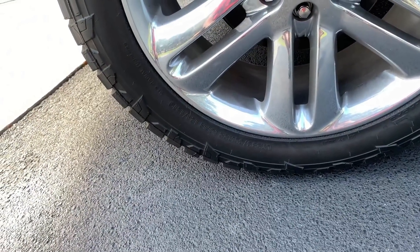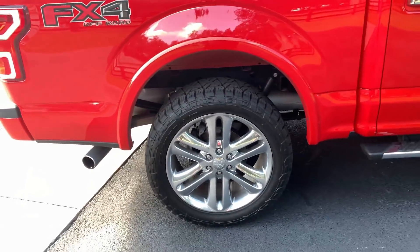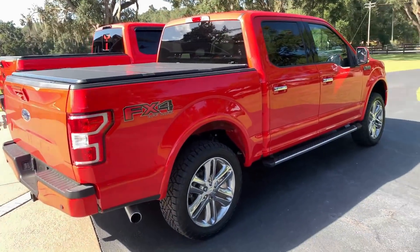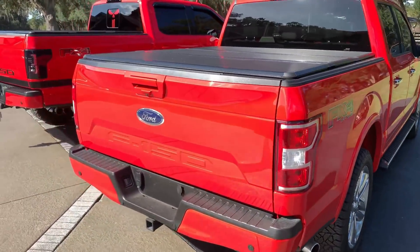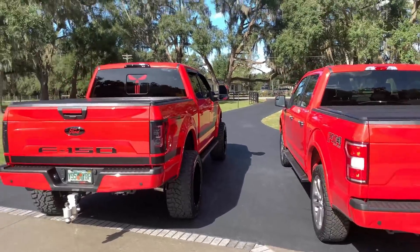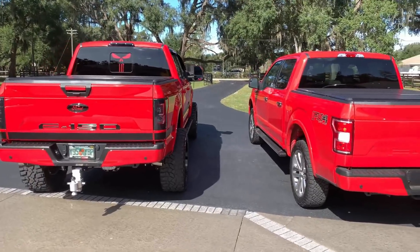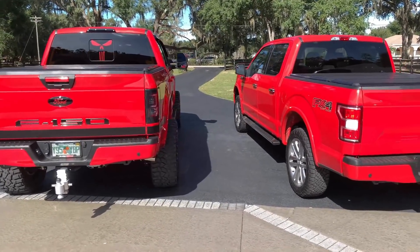It has 285/50/22s. Like a lot of our builds, not everything will have 12 or 14-inch wide wheels on it. As you can tell, it sits quite a bit lower than the 7-inch lift one. We do like red a lot — my wife has a 2019 Mustang EcoBoost performance package and we love that car. But there's a height difference between the two trucks.